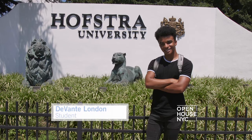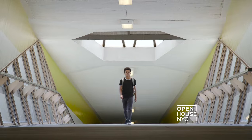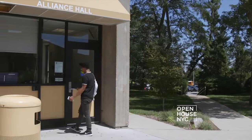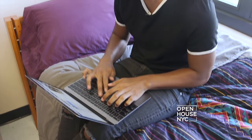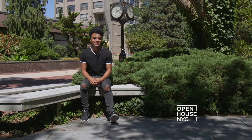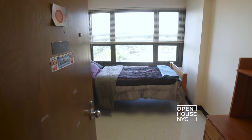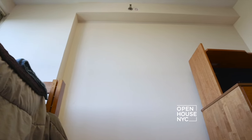Hi, I'm Devante London and I'm a junior PR major here at Hofstra University. I'm very involved here in campus activities, so I cherish every moment I have to just unwind and relax in my room. But I definitely feel like my room has been missing something, namely style. But I don't want to do anything major that might damage the walls. I honestly can't wait to see what Courtney and George have in store for me.